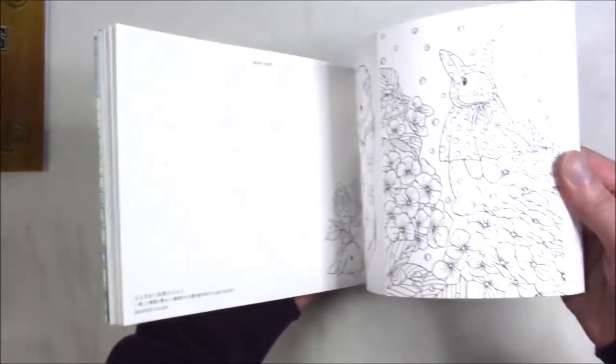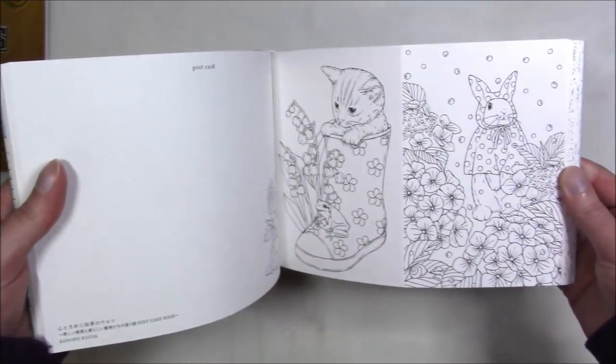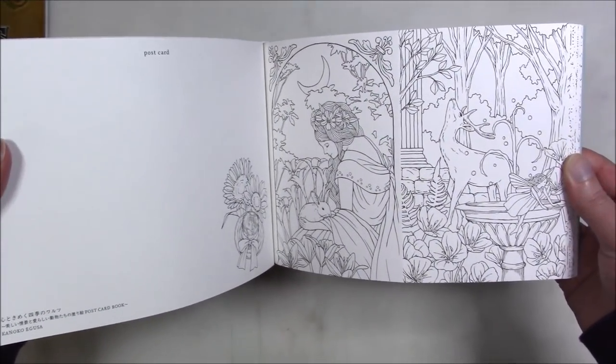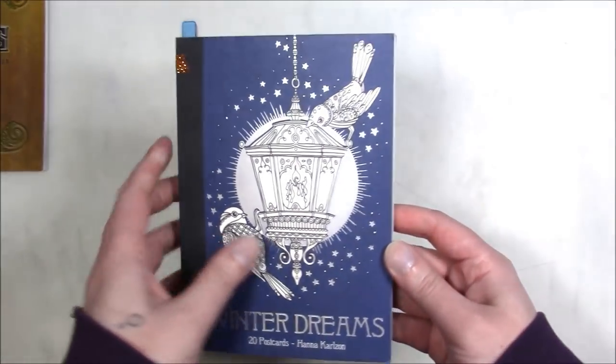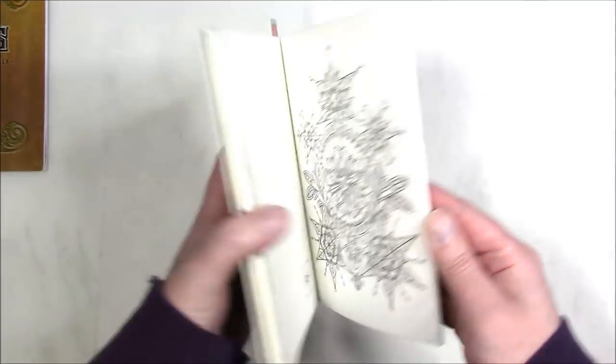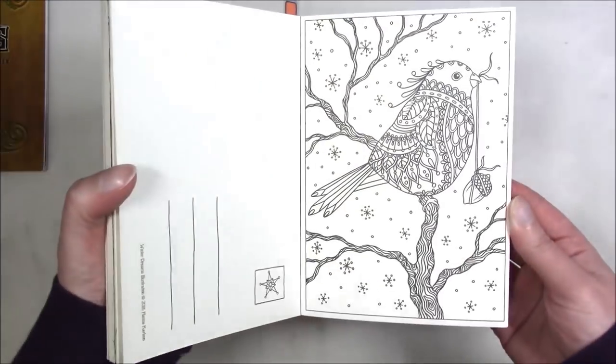This is 'Waltzes for the Seasons' and with this one you don't get two of each — you get just different images, so that's fun too. This one is 'Winter Dreams' by Hannah Carlson. This one also you don't get two of.